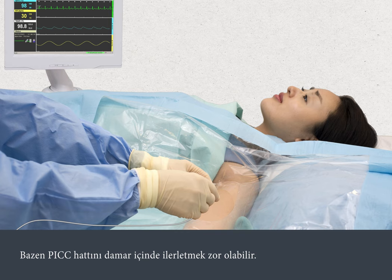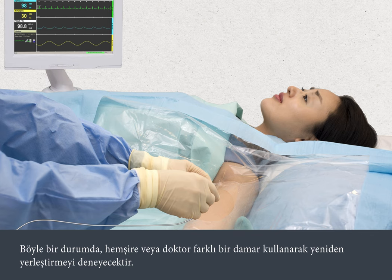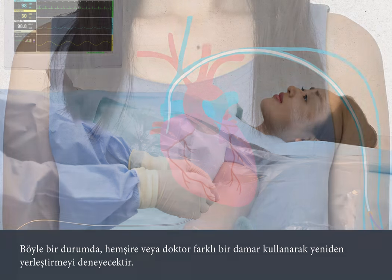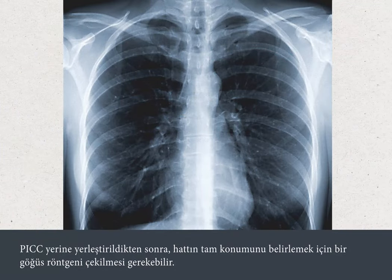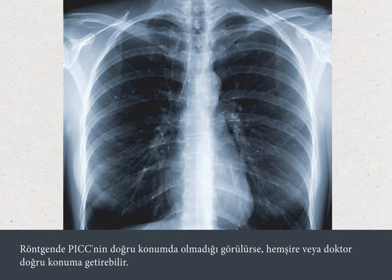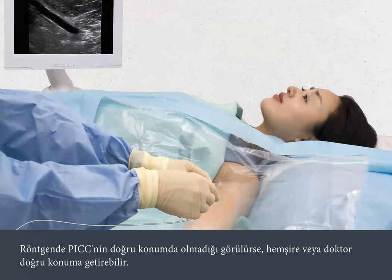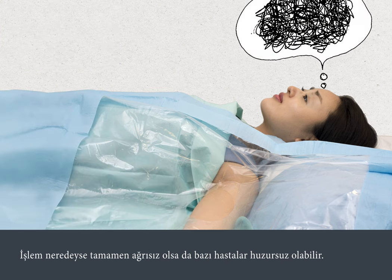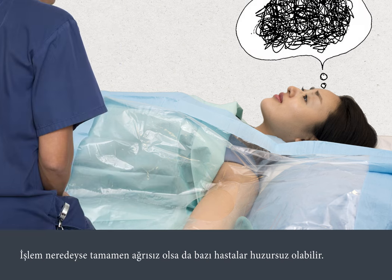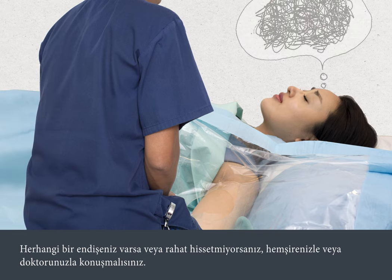Sometimes it can be difficult to thread the PIC line through the vein. If this happens, the nurse or doctor will try again using a different vein. Once the PIC has been inserted, you may need to have a chest x-ray to confirm the exact position of the line. If the x-ray shows the PIC is not in the right place, the nurse or doctor may be able to move it. If this doesn't work, it will be taken out and replaced. Some people do feel anxious, even though the procedure is almost painless. You should talk to your nurse or doctor at any time if you're worried or feel uncomfortable.